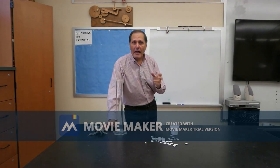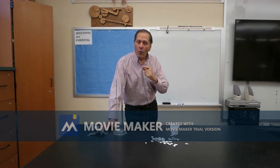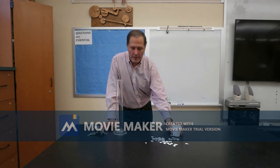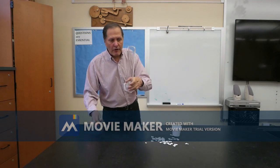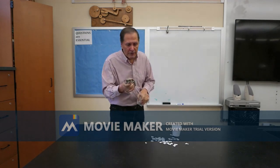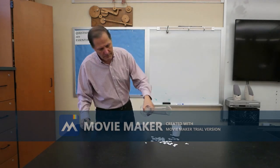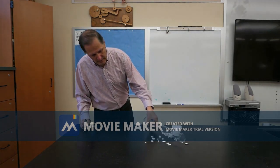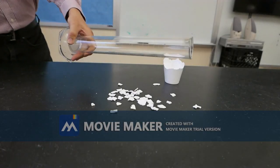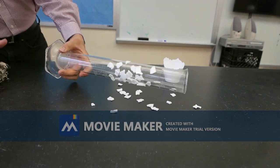Now, when I rubbed that balloon on my hair, I gave it a negative charge. But the wall is actually an insulator, much like the styrofoam cup is. If I take this glass and I rub it with Orlon, I'm going to give it a charge. Watch what happens when I bring it near these small pieces of foam.